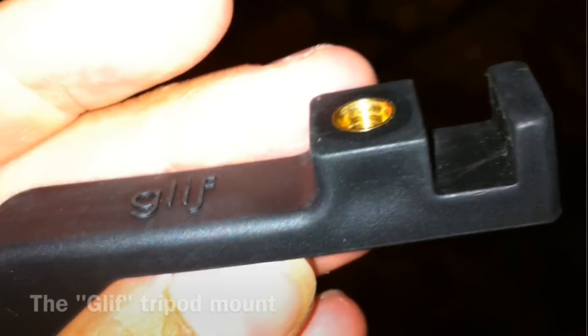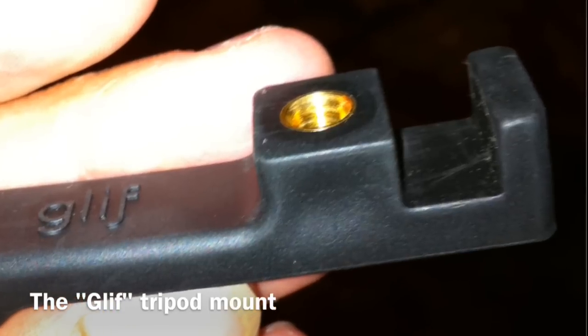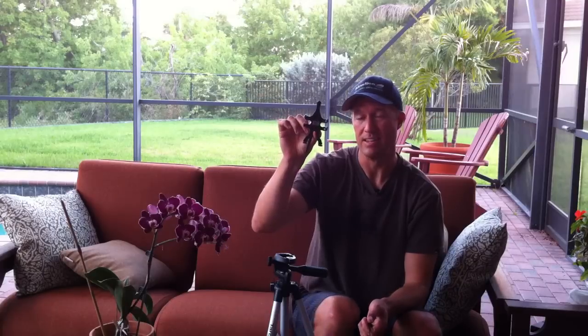The one I really like that's simple is called the Glyph. This is the one I'm using right now, attached to my tripod. There are three different formats. The thing I like about this one is you can use it with a 3GS or a 4G — you can actually bend these arms to make it morph and fit whatever iPhone you have.